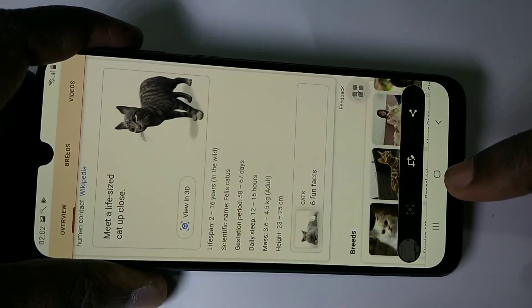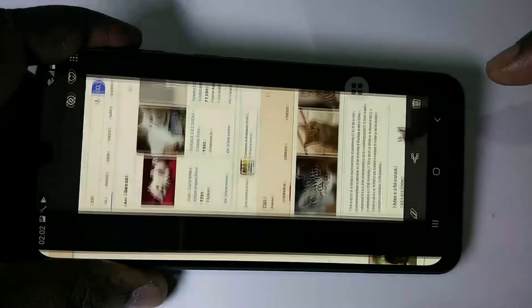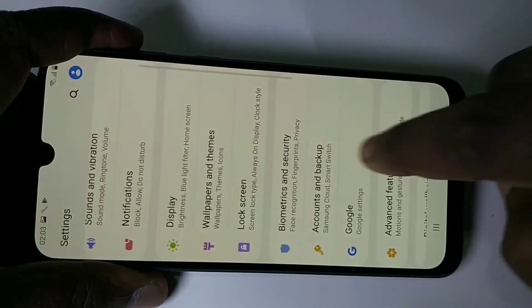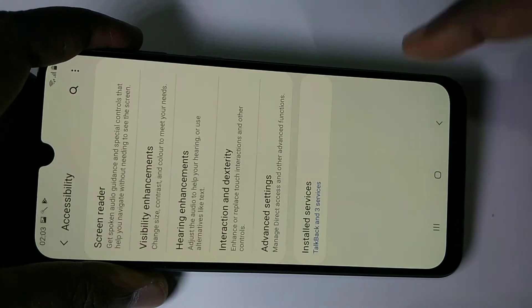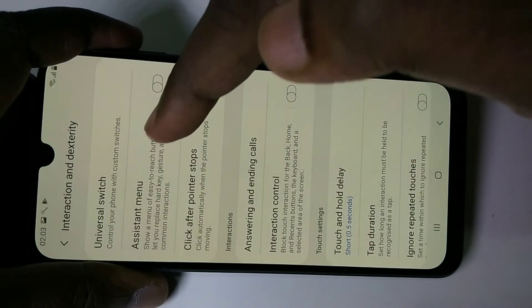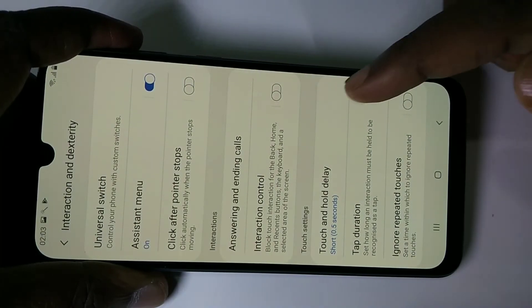For option three, go to Settings again, then tap on Accessibility, then tap on Interaction.